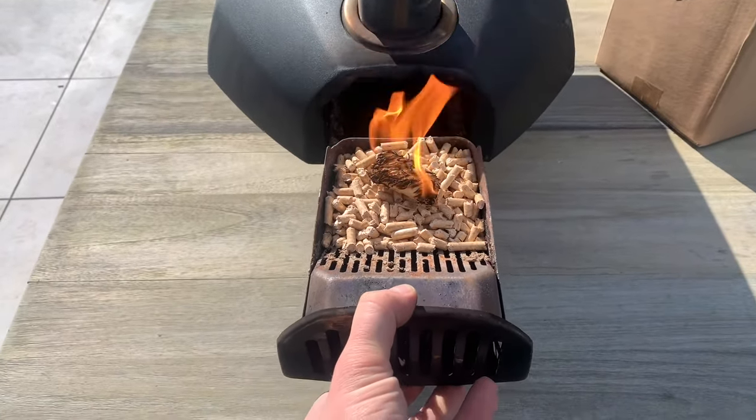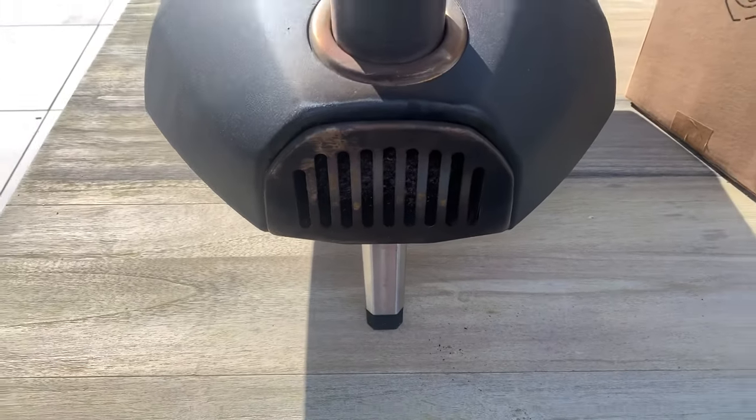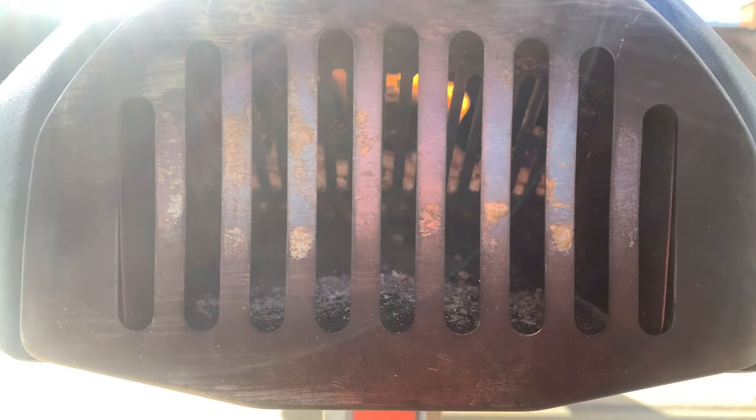Fire lighter is lit, we're going straight into the back of the oven. I'm just 30 seconds to a minute in, I've got good airflow. I can see a very clear flame on the fire lighter and that means the pellets are going to catch.